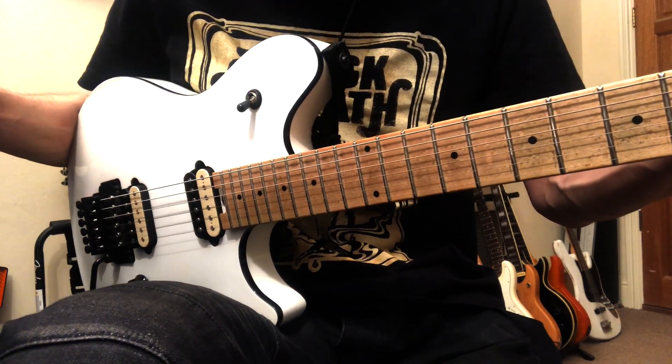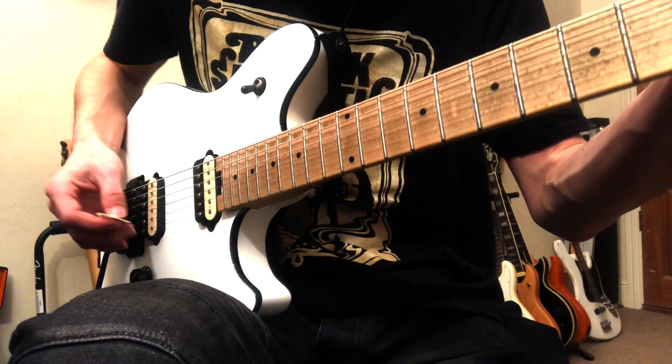Here's how to play the hard part of the Mine or Mine solo. I'm going to play it really slowly for you.